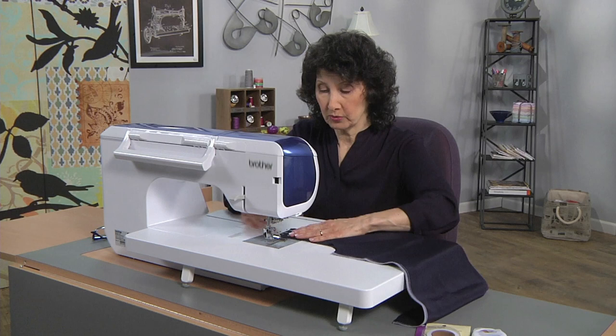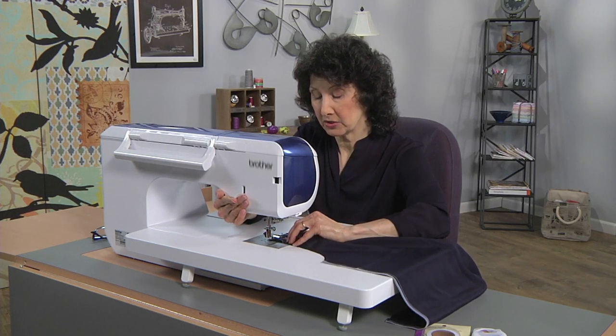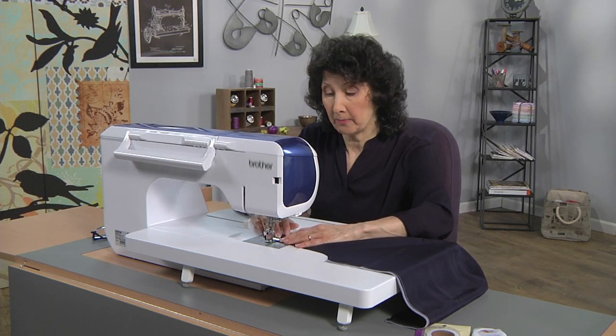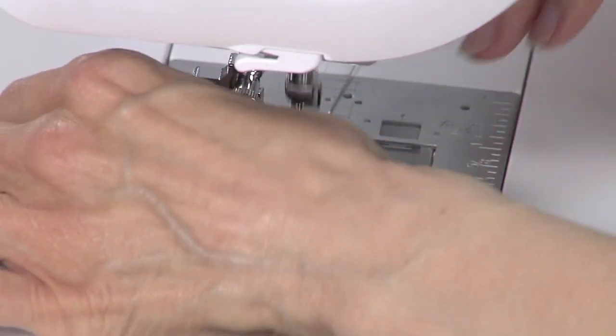A straight stitch works really nicely with the special plate and special foot because when we select that straight stitch, it's going to make sure not to pull the fabric through the hole and it's going to give us a really nice smooth seam.